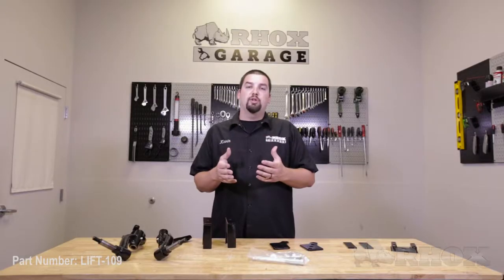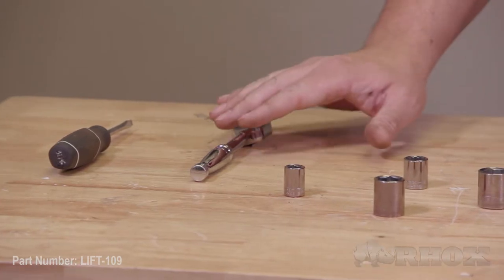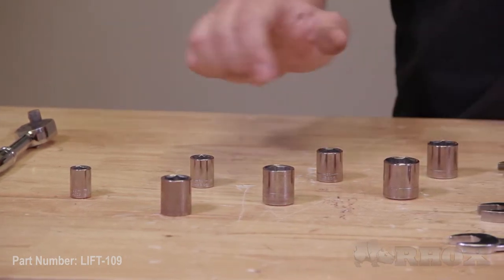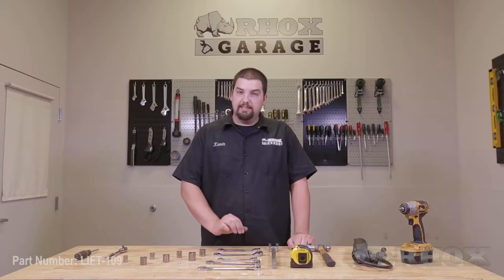Now let's take a look at the tools necessary to perform the installation. The tools required are as follows: first up we have a flathead screwdriver, followed by a ratchet, 7/16ths, 9/16ths, 5/8ths, and 3/4 inch sockets, 18 millimeter, 19 millimeter, and 21 millimeter sockets.